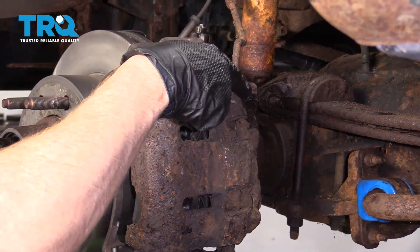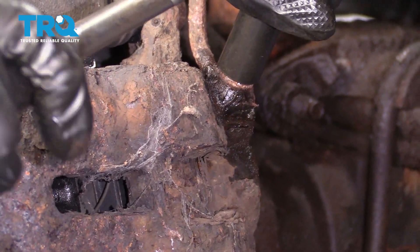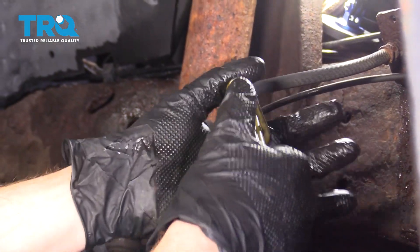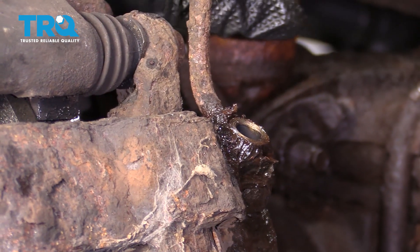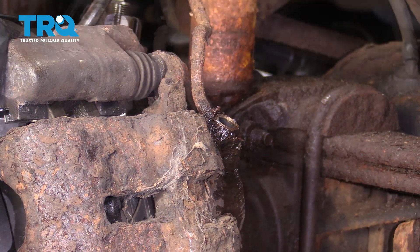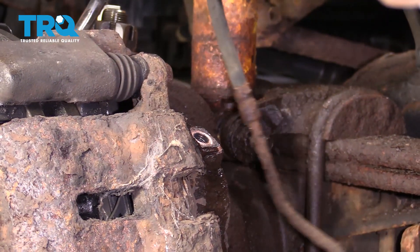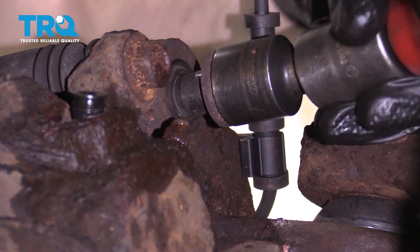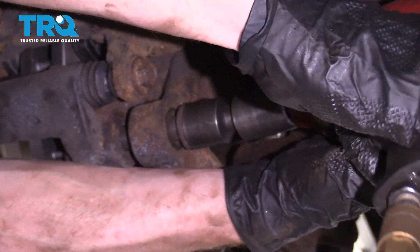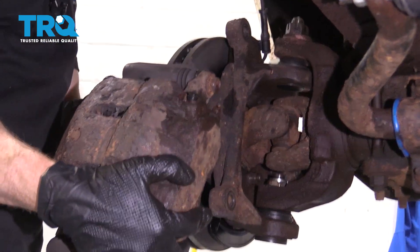The first thing we're going to do is crack open our banjo bolt. Let's pinch off the brake hose. Give this a nice wiggle, and now a not-so-nice wiggle. Start with the top bolt — we'll loosen it and leave it in a couple of threads. There it is, friends.